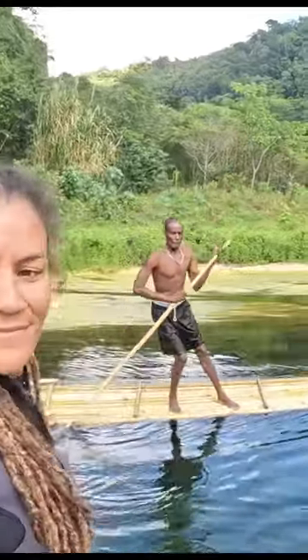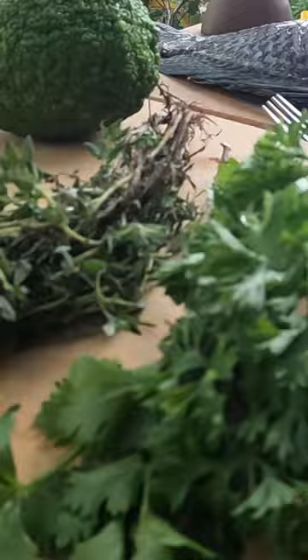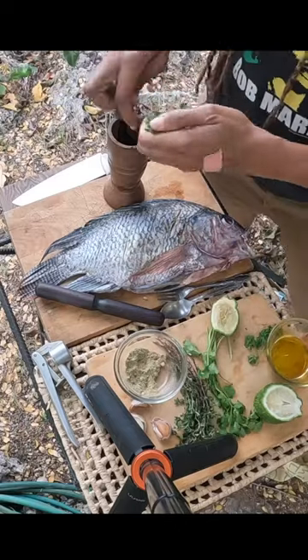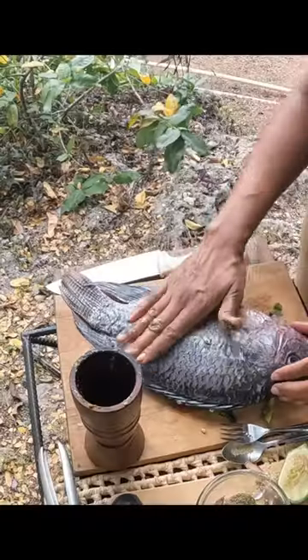We gone hunting this time on the river. We caught him — catch and cook. Let's get the fire started. Fresh herbs, grind my herbs and spices in this African wooden grinder, so I'm getting all the flavors.